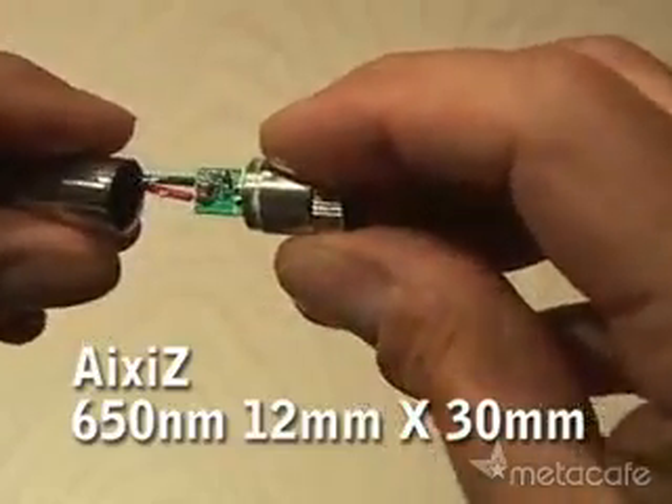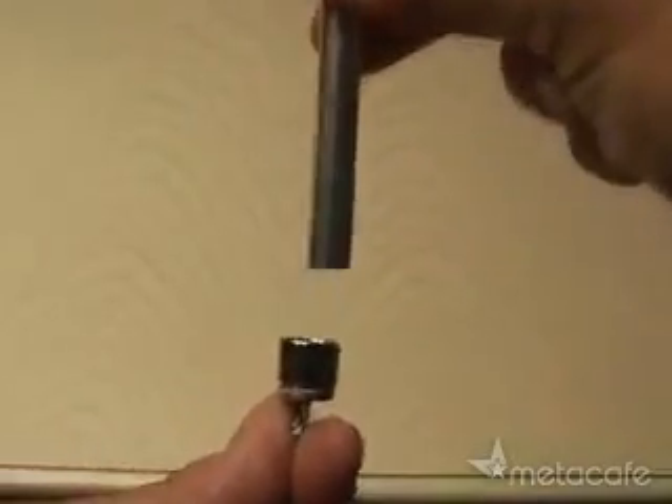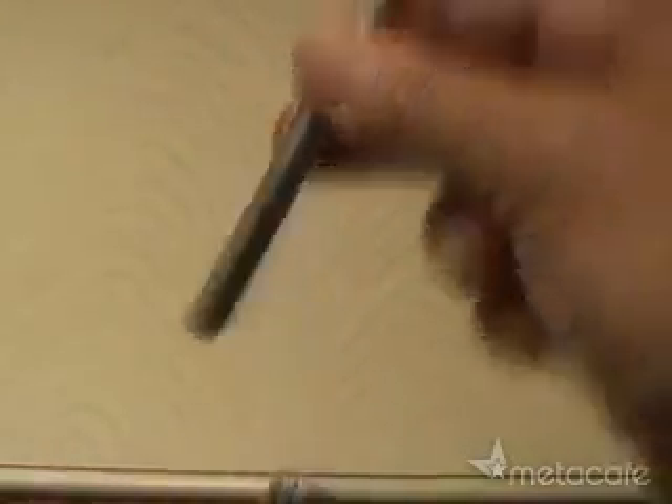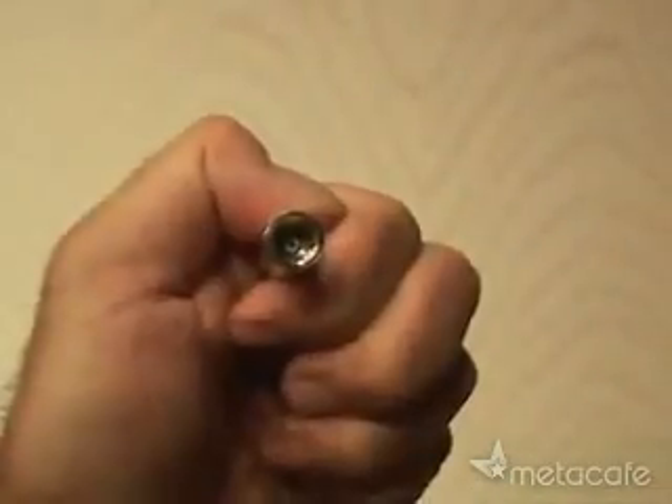Then you'll need to pick up an Axis laser housing. You will have to disassemble it and also remove the laser diode that comes in the housing. I used the back end of an X-Acto knife handle and gently tapped out the existing laser diode.